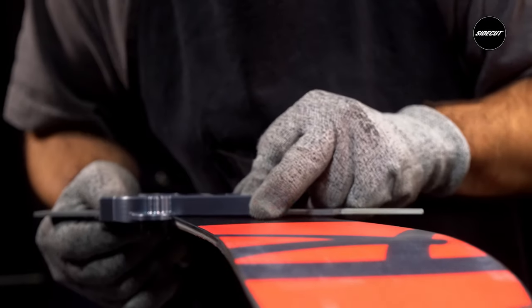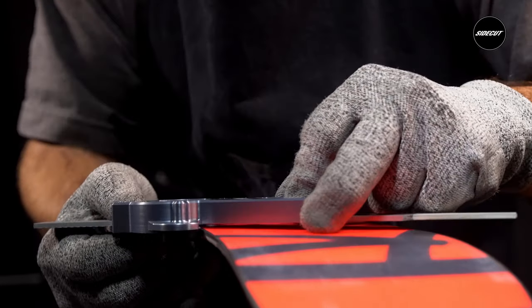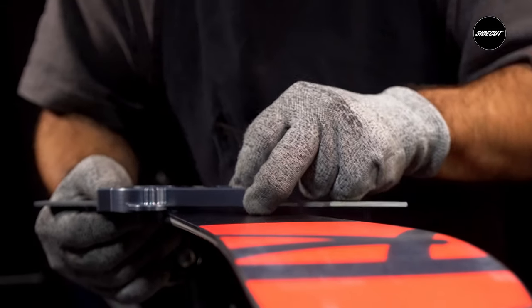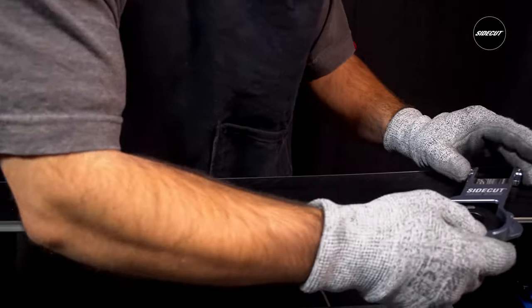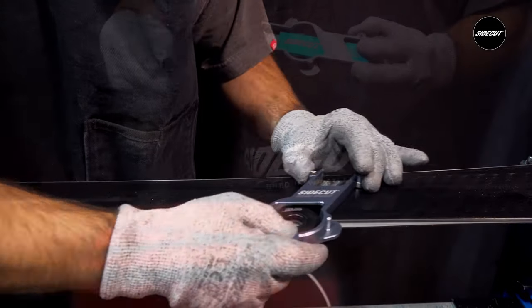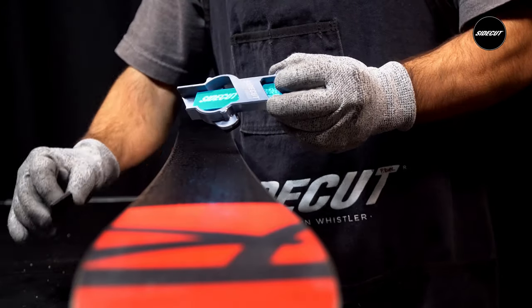Here's the technique: slightly let up on the file on the backstroke, keeping the guide and file steady so as not to mark the base. Then set the filing guide on the ski and with very light pressure draw it towards you, feeling the file cut the steel. Be certain to keep your arms beneath you to create a consistent downward pressure, as opposed to using a long range of motion with your arms outstretched, as this may make it more difficult to maintain even pressure.